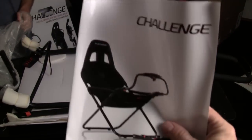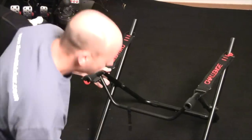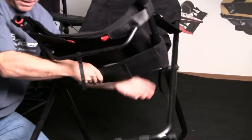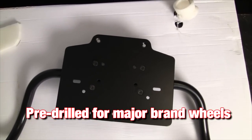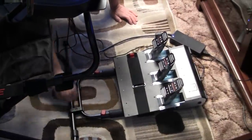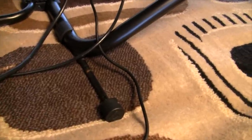The assembly of the Playseat Challenge is very straightforward with only a few simple steps. The main base is pre-assembled and you just attach the seat to the base. Work the Velcro straps into position and the seat portion is good to go. Next, just attach the wheel arm to the base and swing it down into position. The wheel mounting is simple as it is pre-drilled for all of the big name wheels. Just place your pedals down, throw the Velcro strap around them, and pull out the little kickstand to prevent the rig from falling over.